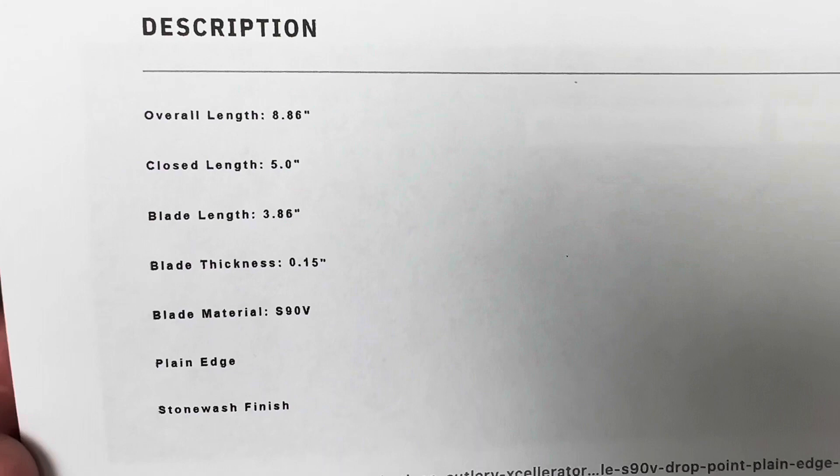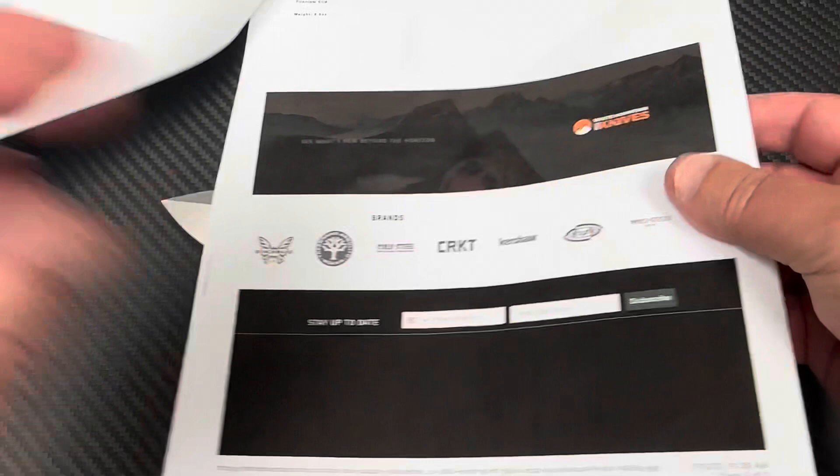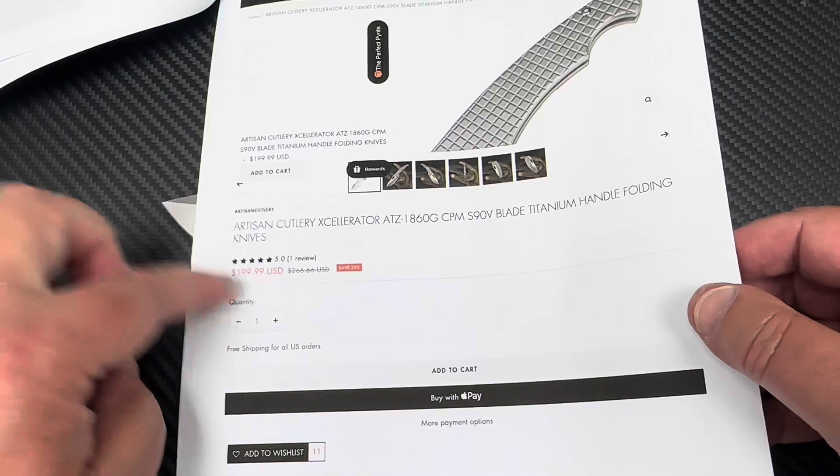S90V titanium accelerator with an X - it's crazy, it really is. There's what it is: 8.86 inches, not quite nine inches overall length, not quite a four-inch blade length supposedly. We're gonna take a little measurement and figure that out. Next, I wanted to just run some stuff by you. Here's the thing - okay, this is the Accelerator on the Artisan site, $199.